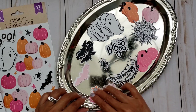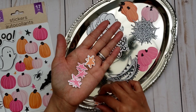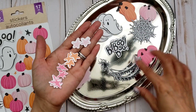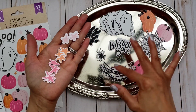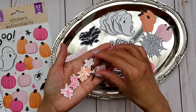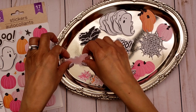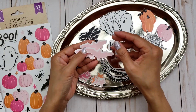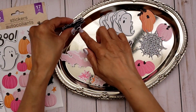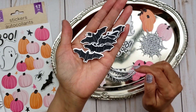Here are the spiders — look how cute those spiders are! And then there's some stars. She also has some black-colored stars. As far as the bats, she also has another bat similar to this pink one, and then there's one with a face — not just a silhouette. And I did do white borders on these.